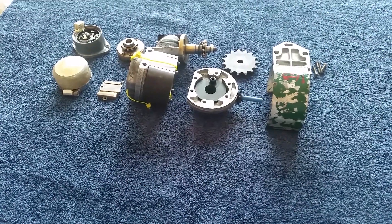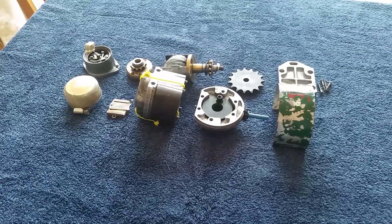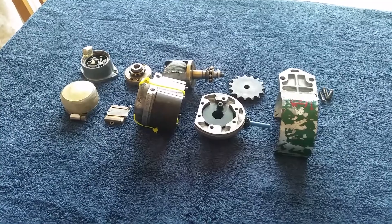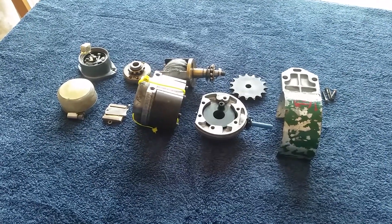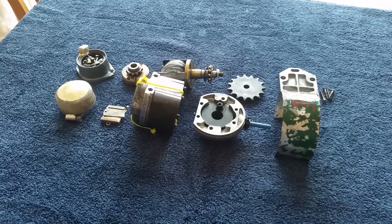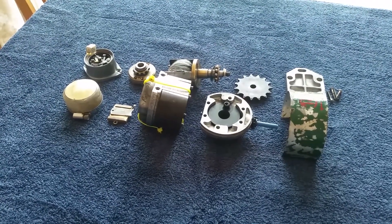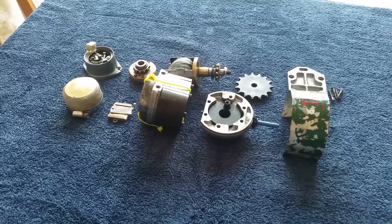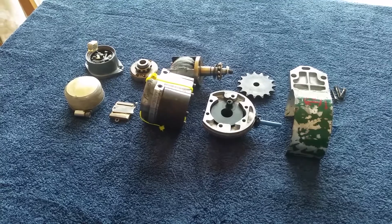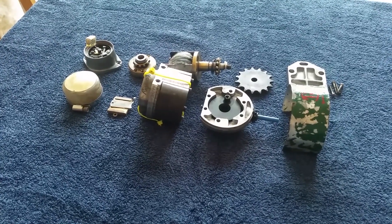Good day chaps and chappesses. What you'll see here is the main parts of an ML MCK magneto. I've stripped all the major parts out so that I can carry out the modification. The modification I'm going to do is remove the condenser from within the body of the armature and put it where you would on more modern vehicles — like on a car, in the points area.